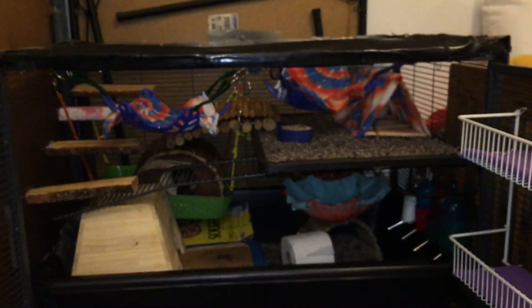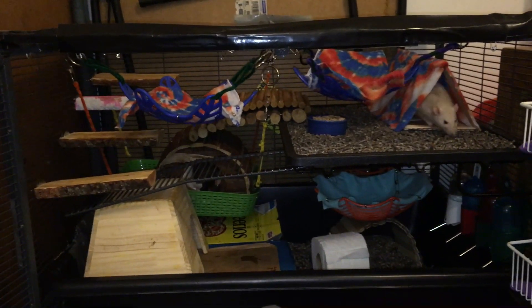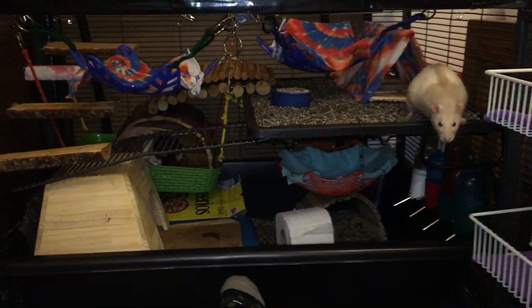Let's put Latte back. So that's basically the whole thing. I had a lot of fun making this, so I hope you enjoyed seeing the cage tour. And now I'm going to go ahead and let Latte out so that she will stop trying to climb out of the cage.